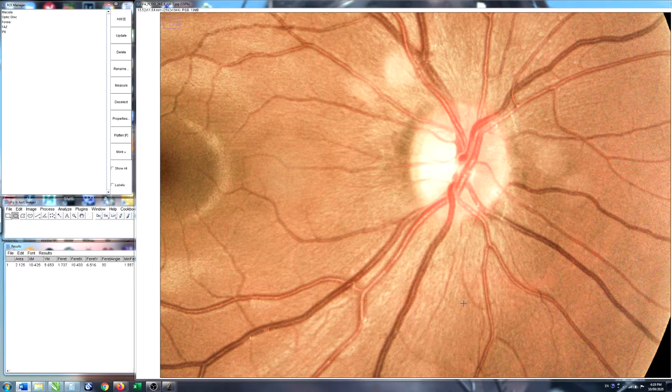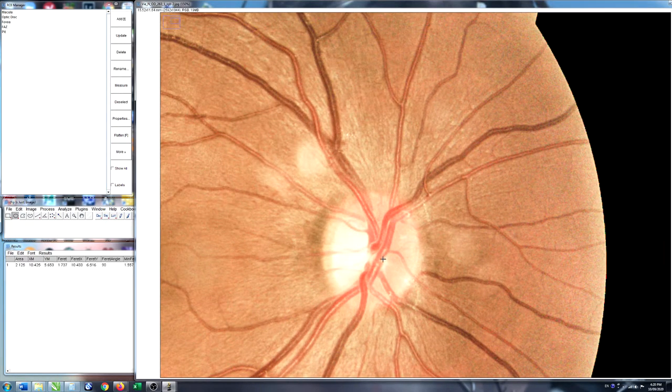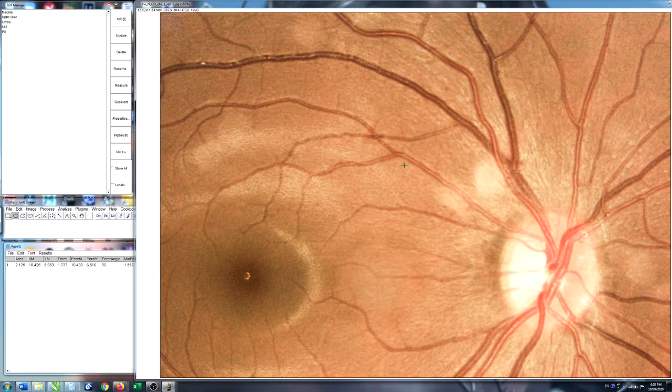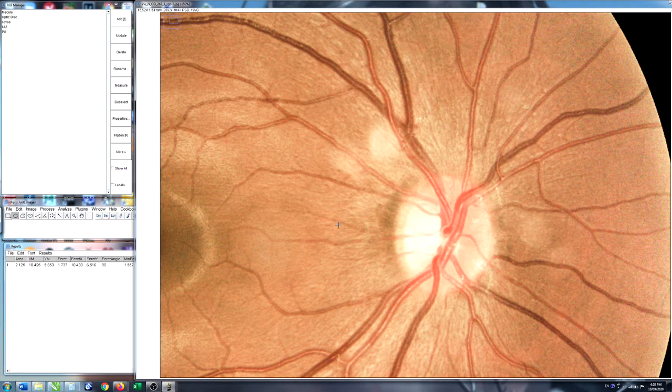As a point of interest, whenever you have blood vessels crossing — what's called an arteriovenous crossing — about 70% of the time you'll have arteries crossing over the top of veins. Occasionally, about 30% of the time, a vein will go over the top of an artery. You can usually see this at the various branch points. Here's an artery going over the top of a vein, and so on — something to keep an eye out for.